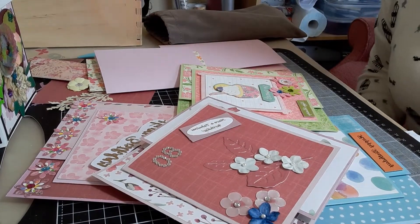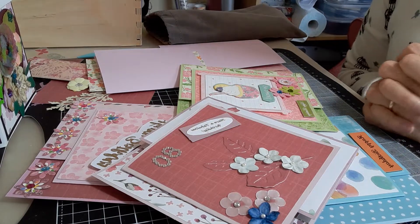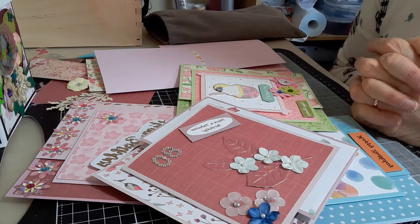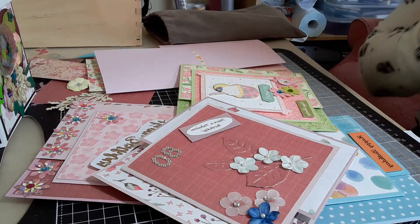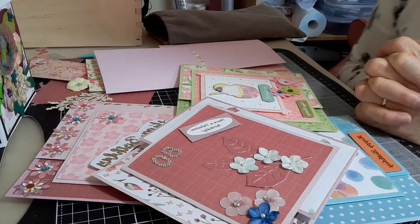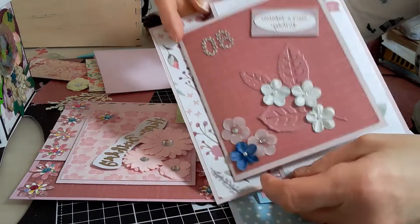Good afternoon everybody and welcome to my channel. I'm coming on to share some cards I've made. This is part of Cards by Kate Fletcher's coronavirus challenge, and this is week four. For this week she showed us how to make what she calls joy cards, which are quite interesting cards.